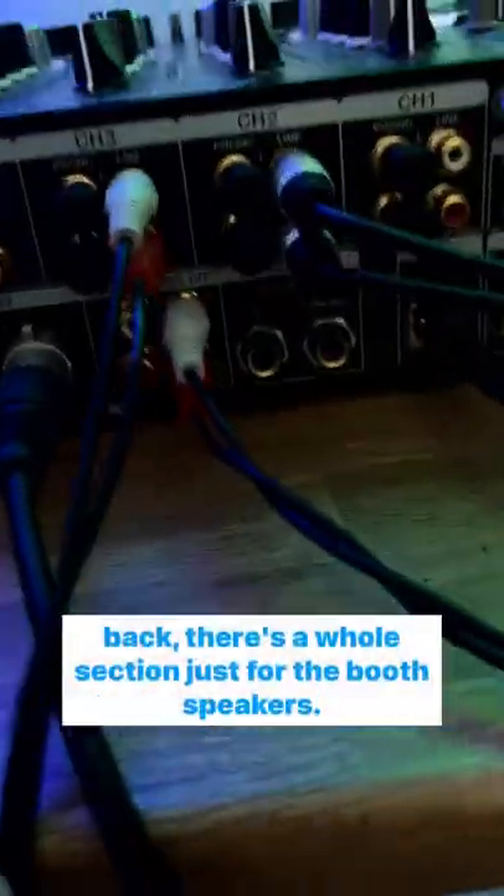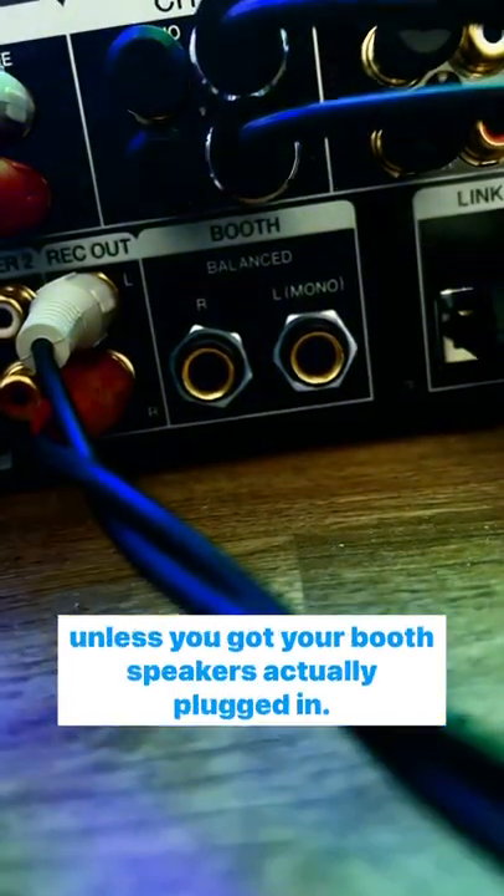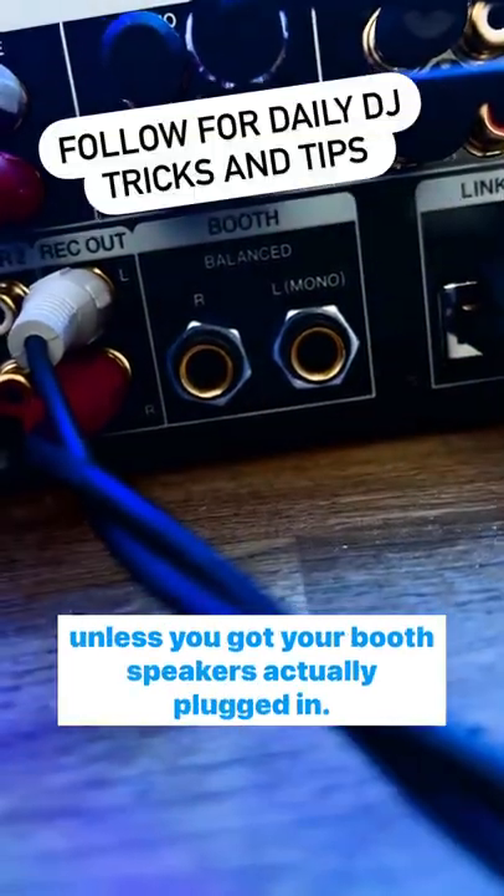Now the main thing you need to know is, if I come around the back, there's a whole section just for the booth speakers. This is why if you turn that knob it doesn't do anything, unless you've got your booth speakers actually plugged in.